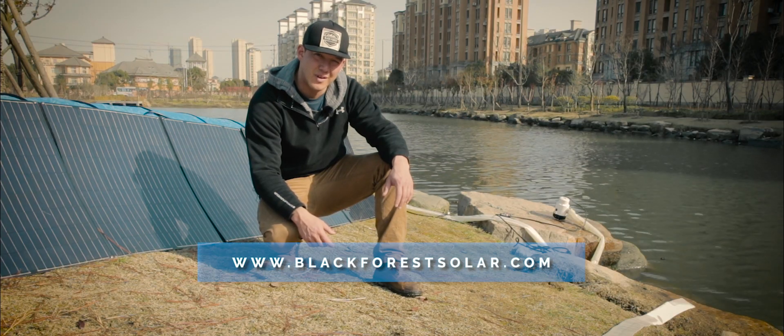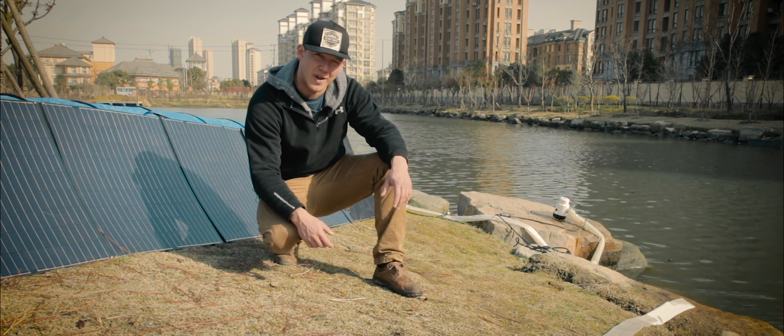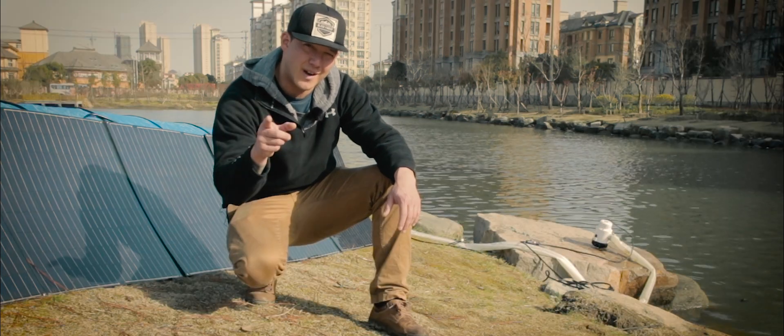Hi, I'm Sven from Black Forest Solar. Today I'm going to show you a total solar pumping system that operates without a battery. We're going to get started right now.